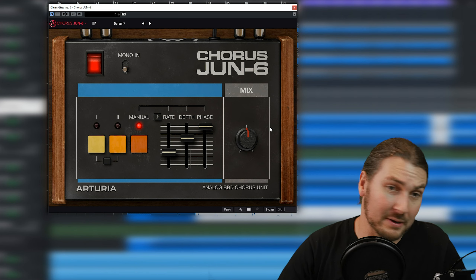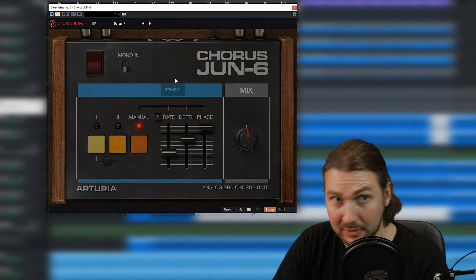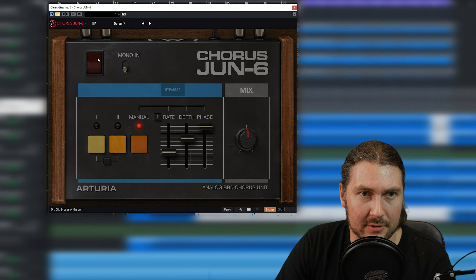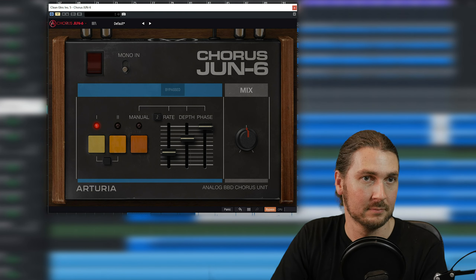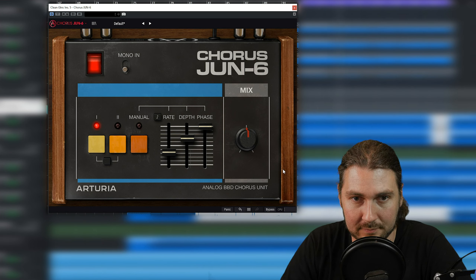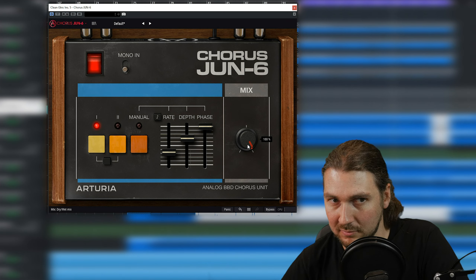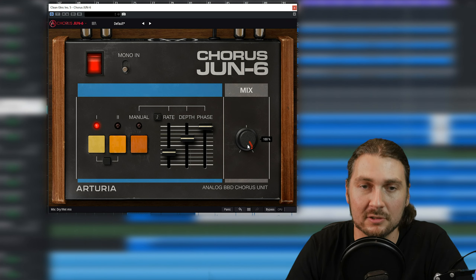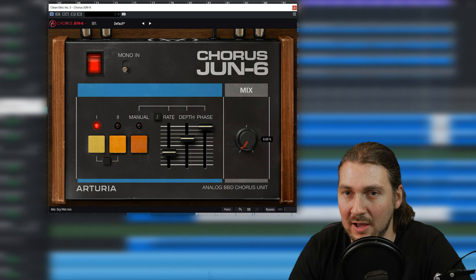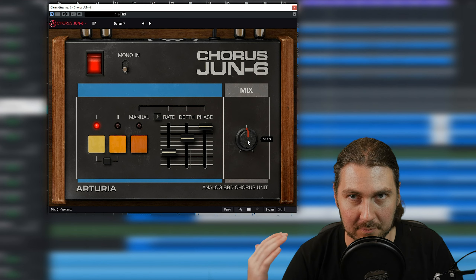Let's get into some sounds — I've got it on these clean guitars. We'll loop them, use the switch, and look at the different modes and settings. This is bypassed — let's put it on. Let's change that mix control. You can hear how it's darker — it's just the vibrato. It's actually quite subtle in mode one. As you mix it in... 50-50 is your most chorus sound, like I said.